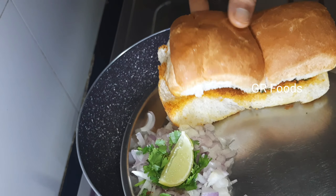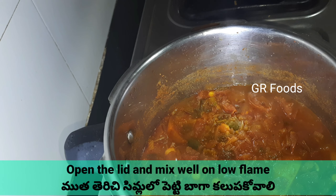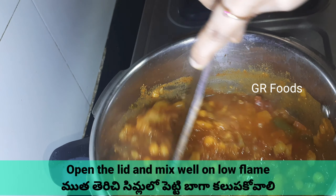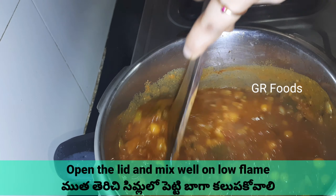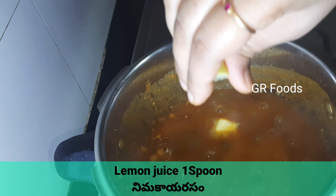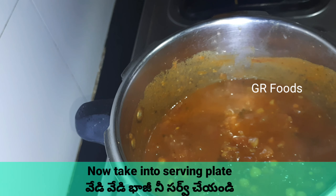Now keep aside. Now open the lid. Mix on low flame. Now add some butter. Add some lemon juice. Now take it into a serving bowl.